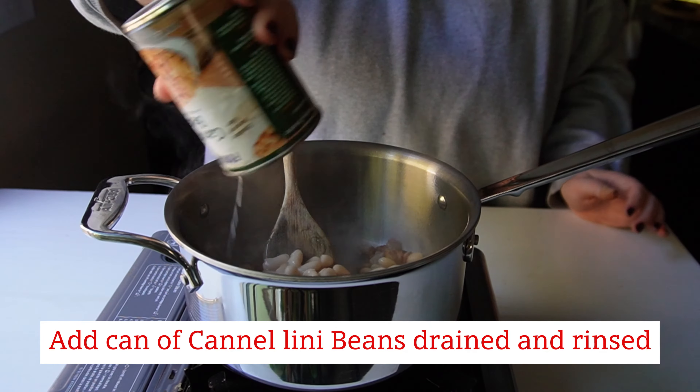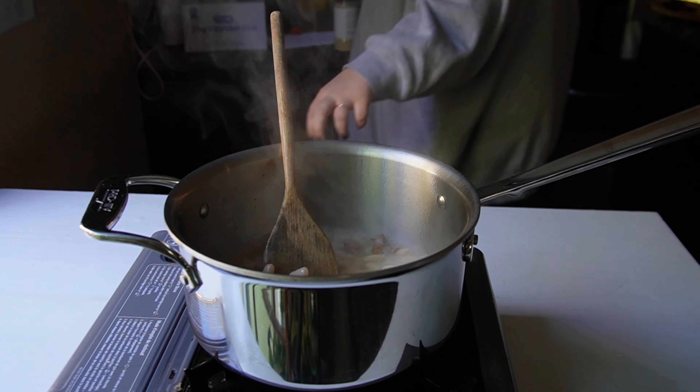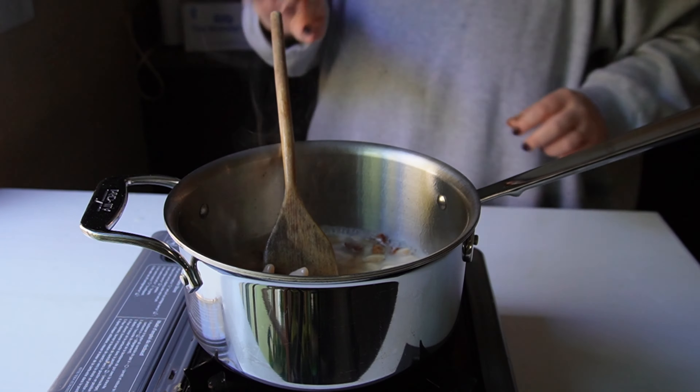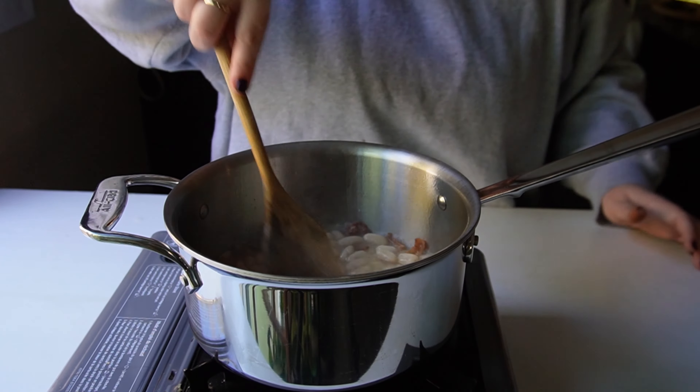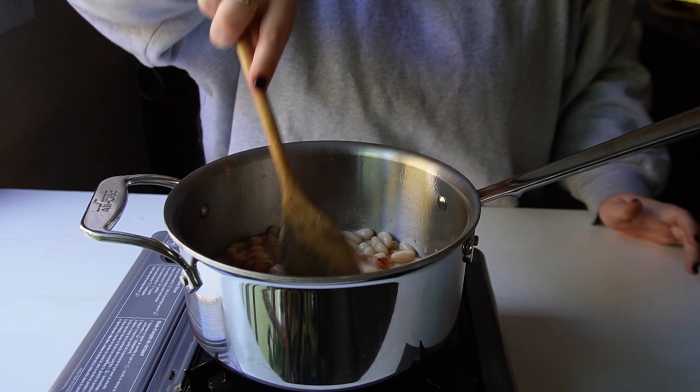I added my can of cannellini beans and I've added a half a cup of water. You could also add chicken stock if you wanted more flavor — that would probably be really good. Vegetable stock would work fine too, and I'm sure beef stock would work as well. Any kind of stock would be good.